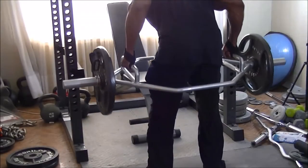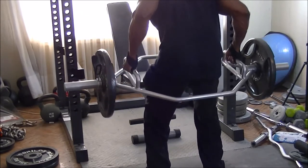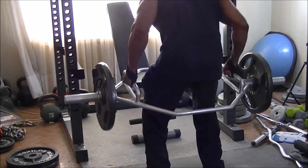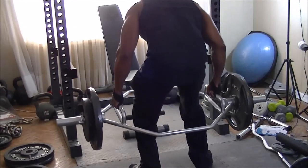Now I'm actually going to the hex bar, also known as the trap bar, for bent-over rows. It's still getting more width, but it's also hitting the thickness of the back as well. And it's hitting the back a little bit lower than a standard barbell bent-over row, as you can definitely tell just from looking at the way my back is getting flexed doing this exercise.